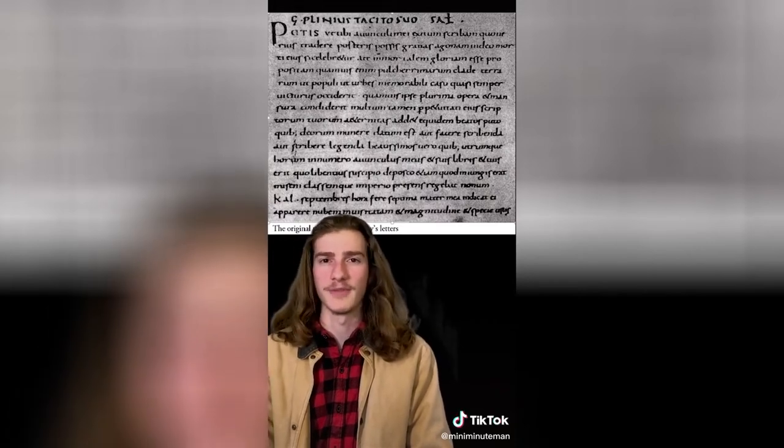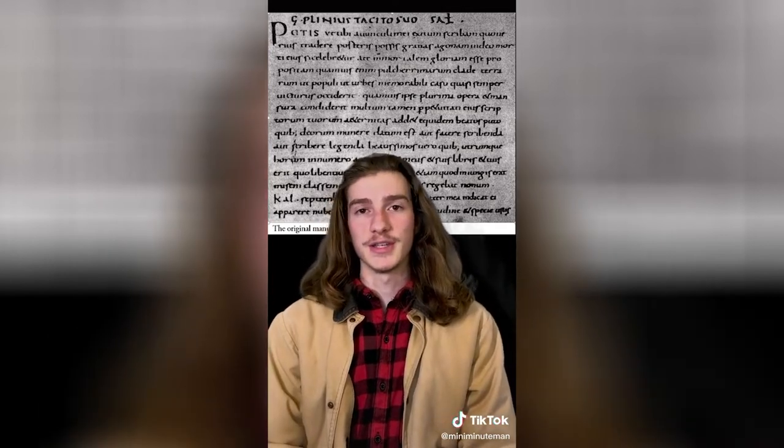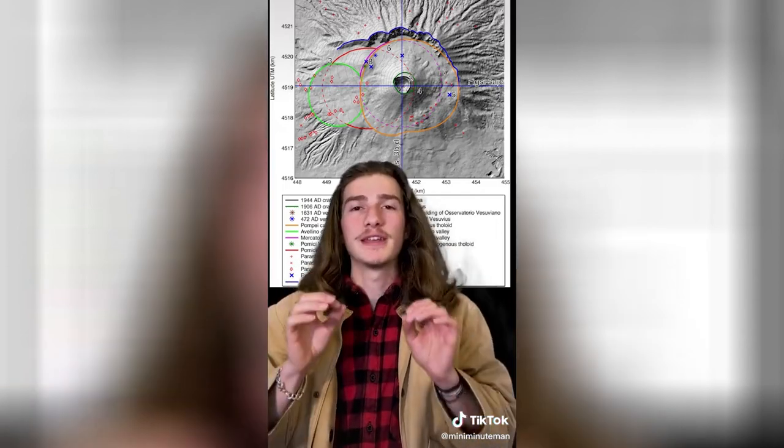Firstly, there are primary documents written by people who were actually there — most famously the writings of Pliny the Younger, who recounted his horror watching Mount Vesuvius erupt from across the Bay of Naples. And as for the geology: the entire site of Pompeii is buried in between 15 and 20 feet of volcanic ash. This depositional layer occurred as the side of Vesuvius itself exploded, resulting in a superheated landslide of mud and ash called a pyroclastic flow.